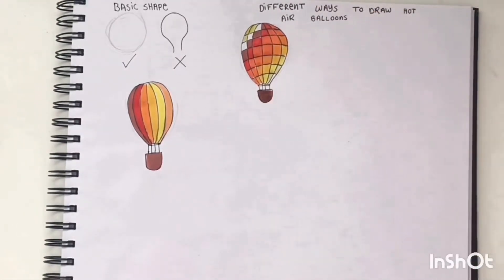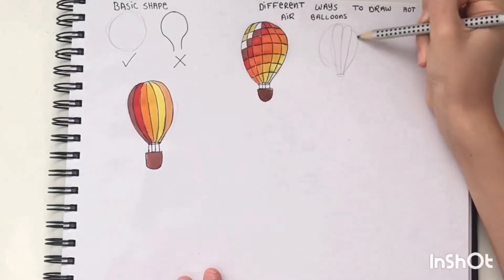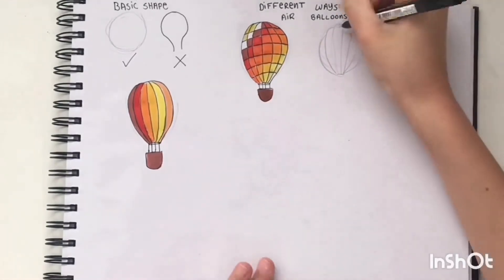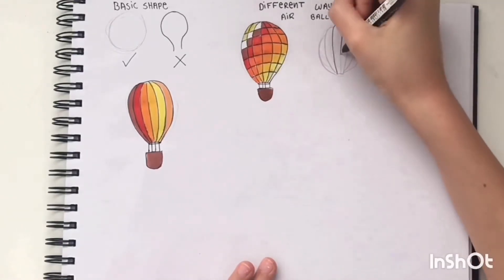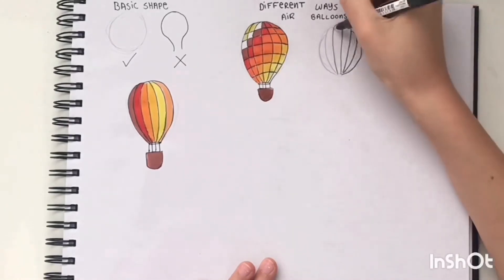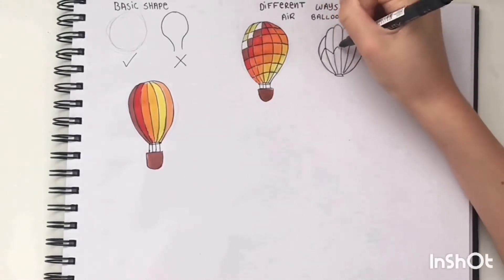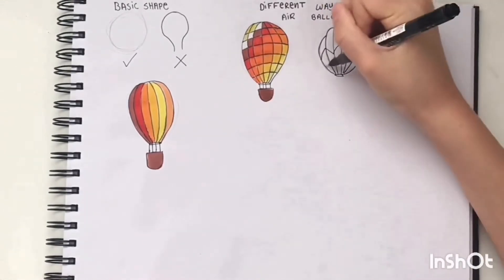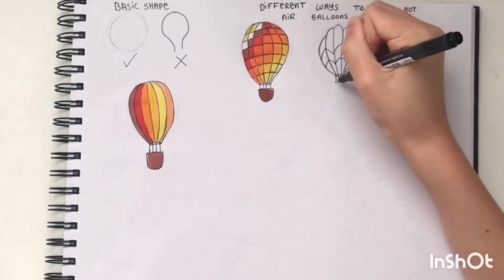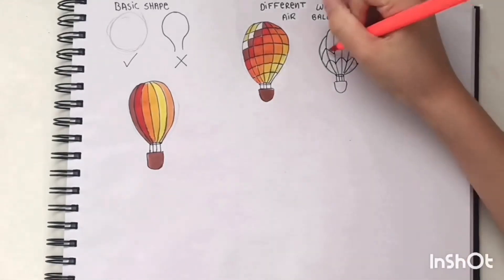For the next design, this is kind of like a level two because the shape is more advanced. I started with the base shape, then went in with kind of a seashell shape — curves that get smaller as I went along — and then added rounded zigzag shapes to make a triangle effect. Then I added four lines and a little basket as well.